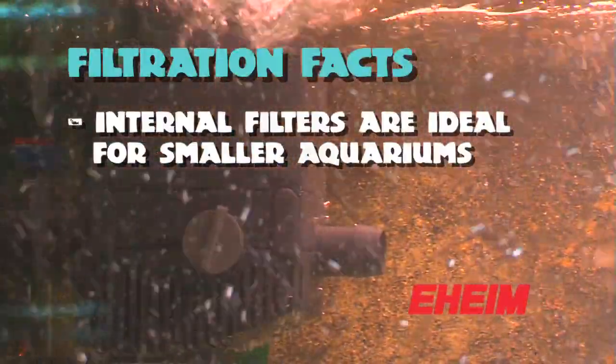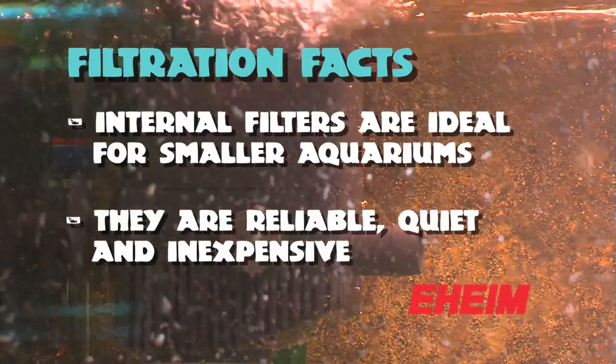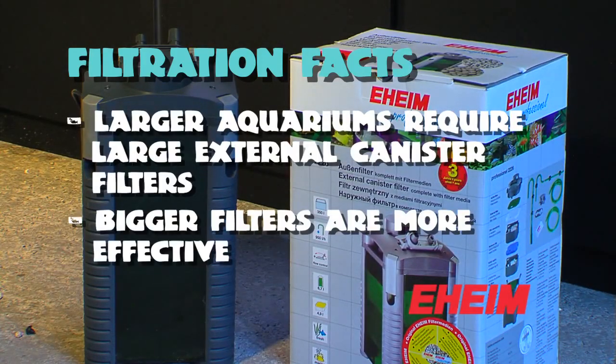For the smaller aquariums you can get these little internal filters which are perfect for a small aquarium, because they're extremely reliable, quiet, and inexpensive. If you're going to get a much larger aquarium you really want to look at some of these large canister filters.